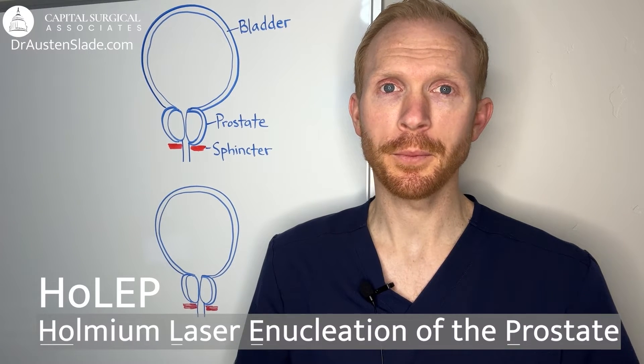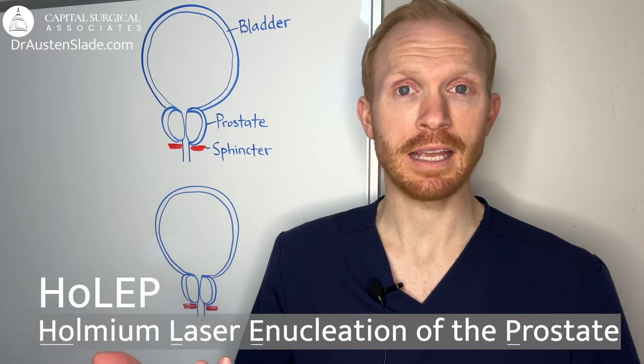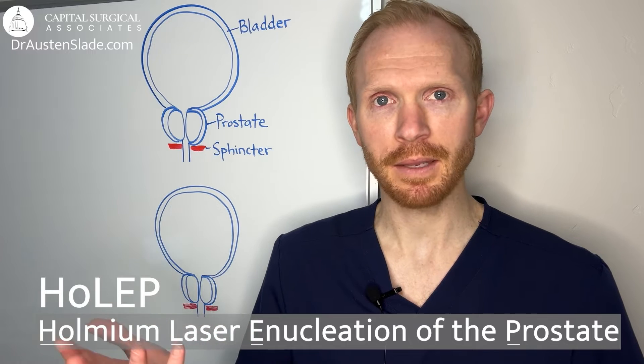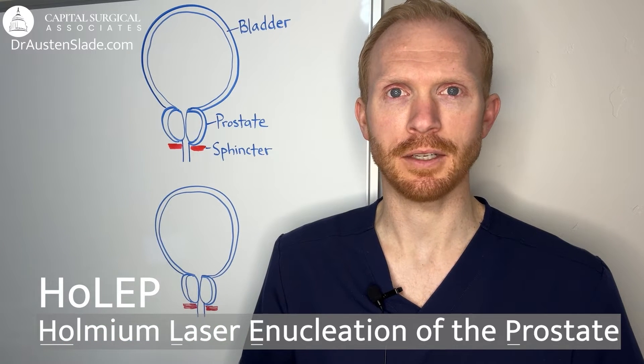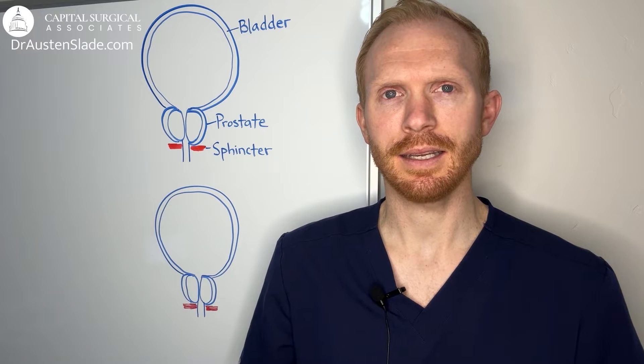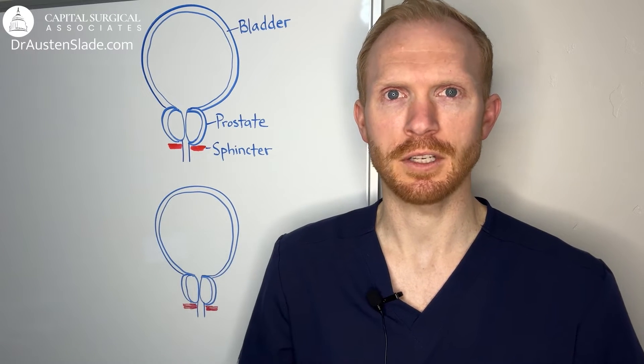HoLEP stands for Holmium Laser Enucleation of the Prostate, which references the type of laser being used — a holmium laser — and what's happening to the prostate: enucleation. In order to best understand what this entails, it's easiest to compare it to other procedures so that you can really compare and contrast what sets this procedure apart.